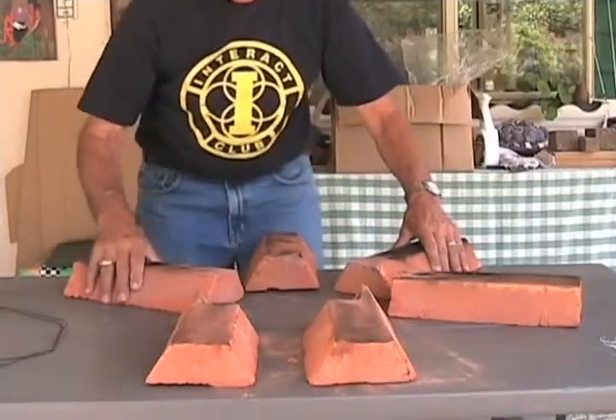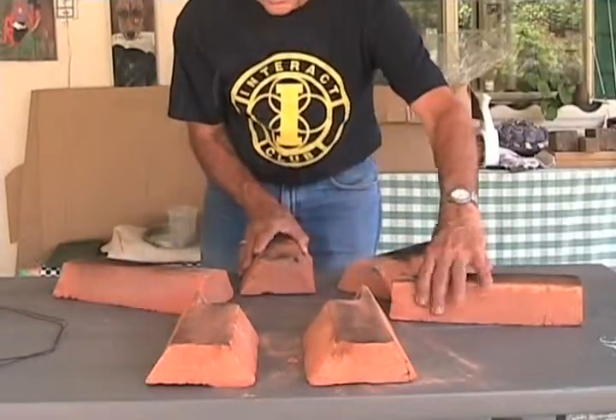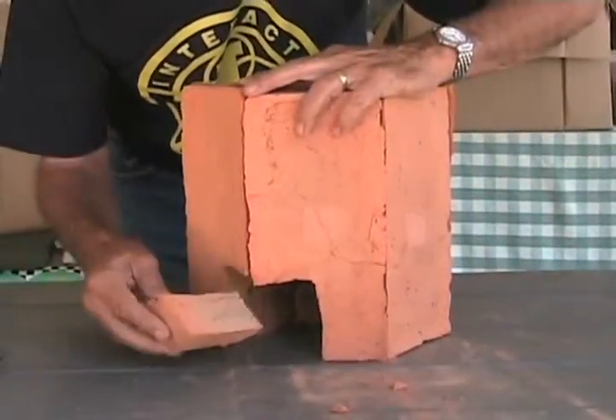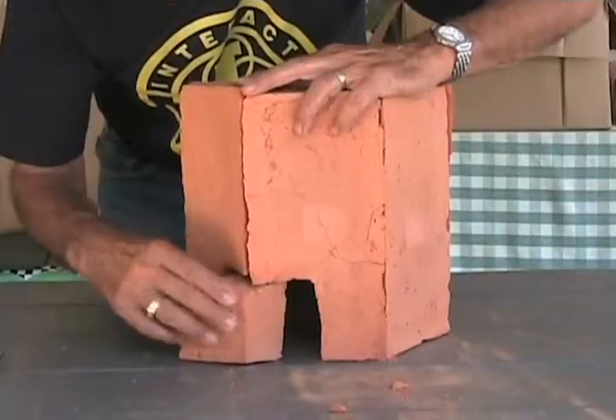Lay out all six bricks into a circular pattern. Lift one brick at a time, matching the angled sides. The bricks with the cut notches will form the tunnel at the bottom when they are all standing.